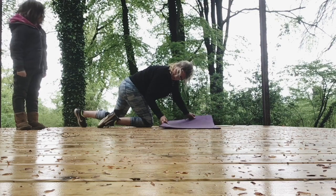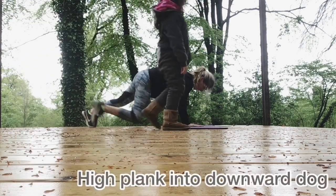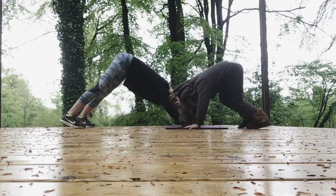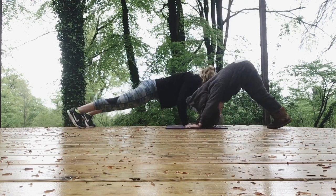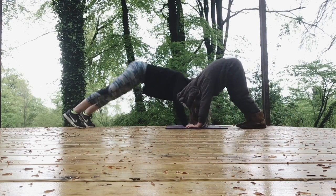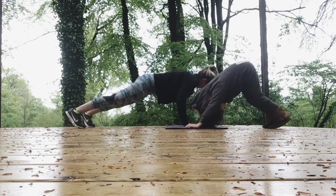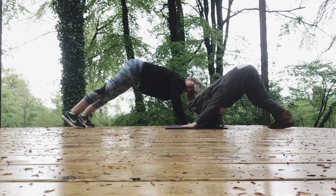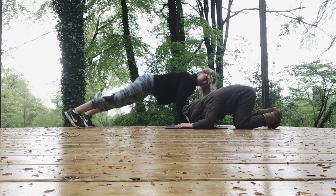We're coming straight back into plank to downward dog. Back to plank to downward dog. Lift and lower. Lift and lower. 10 more seconds. And down.